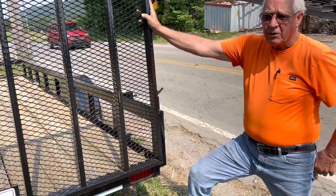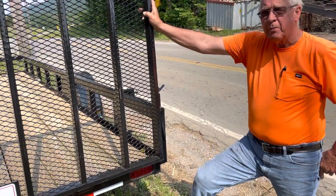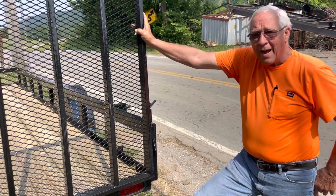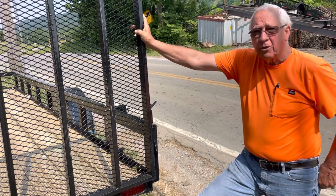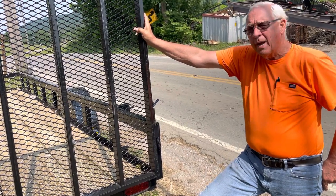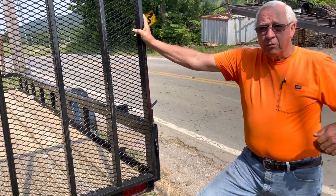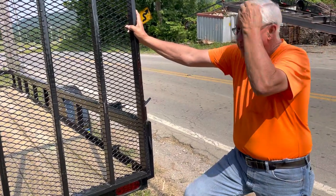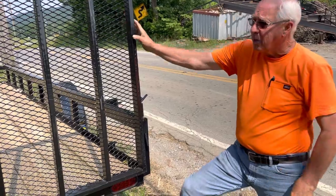We're going to try to start something that would help you guys distinguish what kind of trailer you want and where you want to buy it, just by simply showing you what we do. We'll be going into facts later of how they're made, where they're made. We'll show you a complete assembly of where they come from, how they start, where they're sold from.